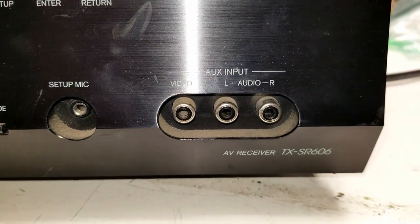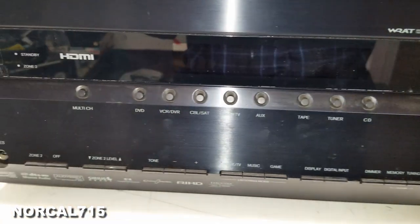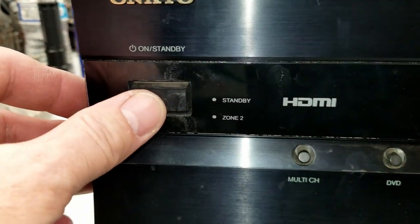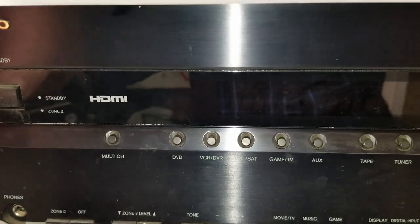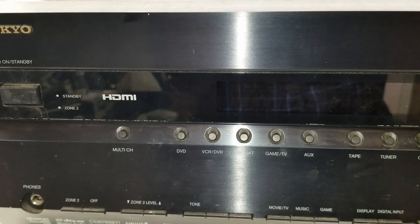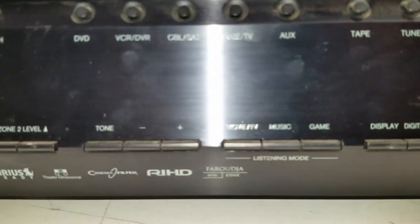Next up on the bench is an Onkyo TXSR 606. It's an AV receiver — the power light is blinking because I already tried to power it up once. It powers up then shuts down. Let's get into this and see what might be going on.